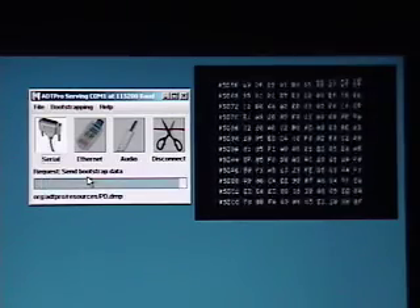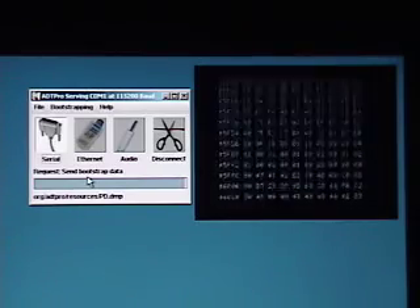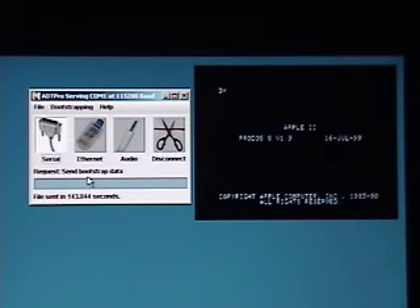Now we'll speed things up a little bit here and watch it finish up. And when it's done, we will have the ProDOS kernel or machine language interface running on the Apple. Next we'll send a copy of the ADTPro client down to the Apple.